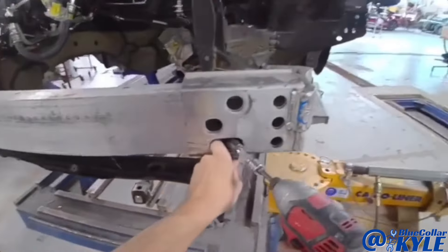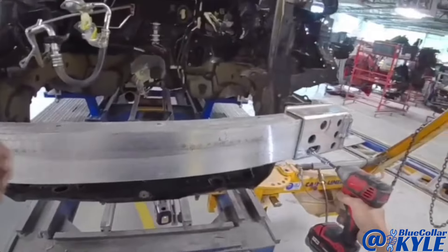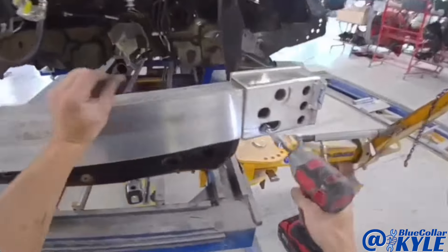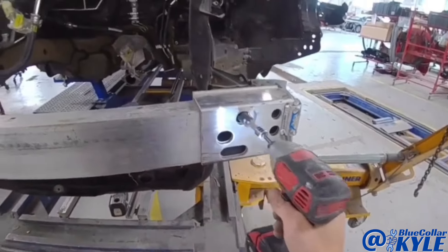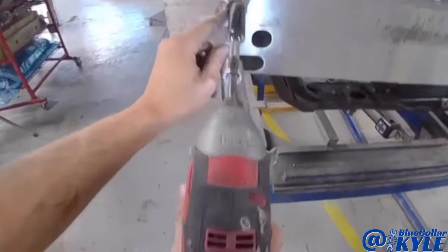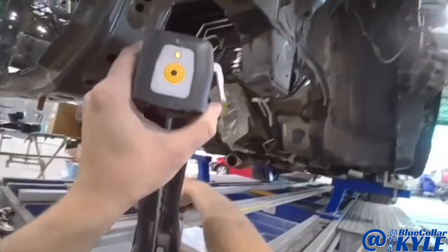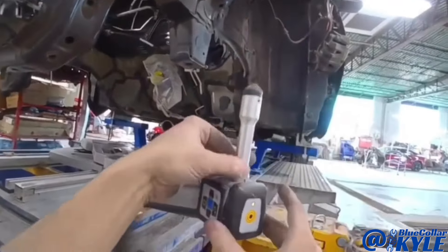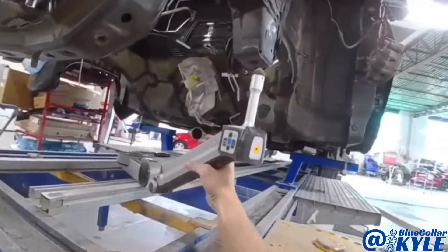I'm going to bolt this bumper bar — the old one — back on here. That way it ties both frame rails together so when I pull, it'll move them together. I should be able to get it close that way, then tweak them individually if needed. I'm going to lock this on one of the points and do a live pull so I can watch it as I pull.